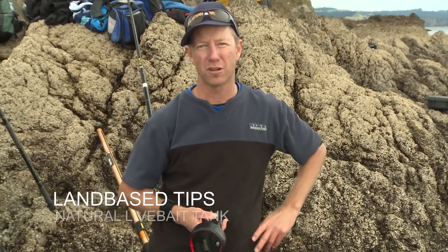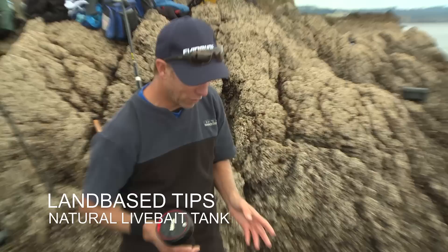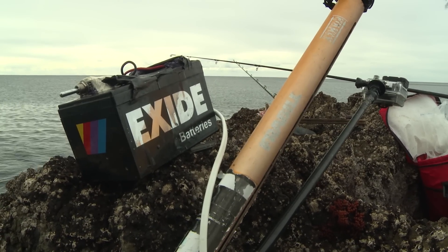One of the problems when you're fishing off the rocks is keeping your live baits in good condition. You've got a couple of options. One is your Keep Alive tank — a self-contained unit with a pump inside that circulates the water, and you've got to carry a separate battery for that. It works great.